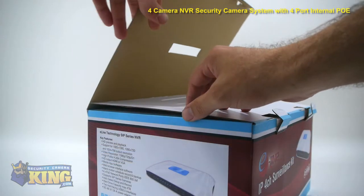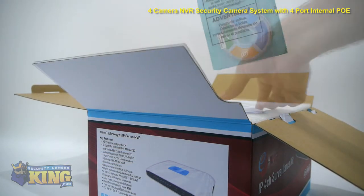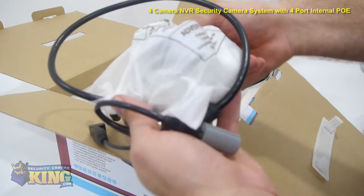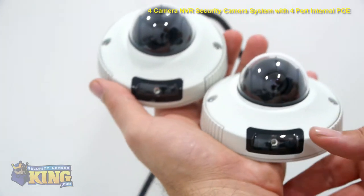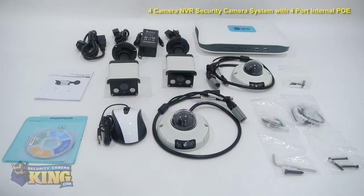This four-camera NVR security system with internal PoE is a self-contained security system for home or office surveillance. It comes with a four-channel 1080p NVR with four ports of PoE, or power over Ethernet, and four indoor-outdoor high-definition night vision cameras with wide-angle 3.6 millimeter lenses. The only additional items you'll need are an Ethernet cable and a hard drive for video storage.